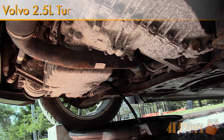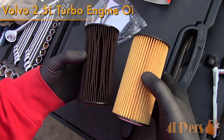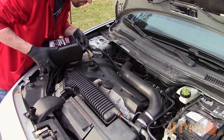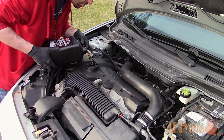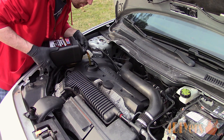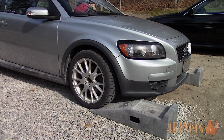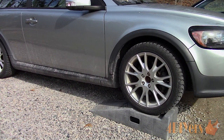Hello viewers, FordDIYers here with another tutorial video for everyone. In this particular video I'll be doing a demonstration on how to replace the engine oil and oil filter on a Volvo 2.5L straight 5 cylinder turboed engine. The car I'm working with today is a 2007 C30 T5, but the same engine is also used on the S40, V50, and C70 Volvo models as well as some Ford models. A similar procedure can most likely be applied to other Volvo models too.